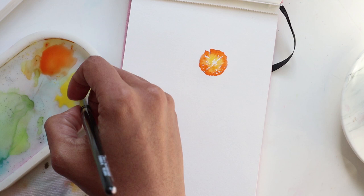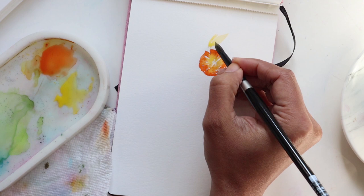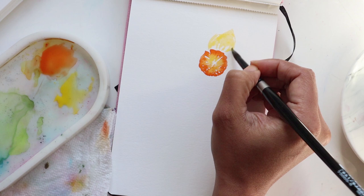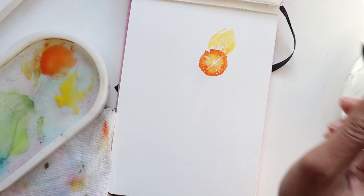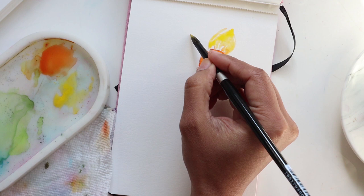For the outer petals I'm going to make sure that I don't have too much water on the number eight and we're going to lightly using the tip pull downward, and do the petals in the manner that we do our five petal flowers, kind of leaving some white space in between — almost treating these as if we're doing leaves. And if you touch a little bit of the center and you get some of that nice orange bleeding in, that's okay. I'm just adding more lemon into my composition.